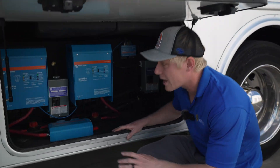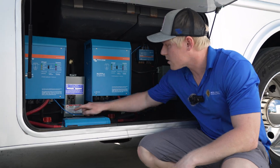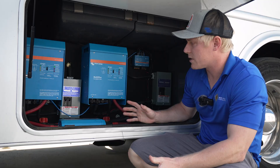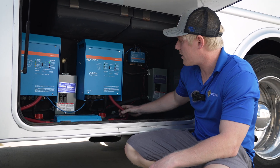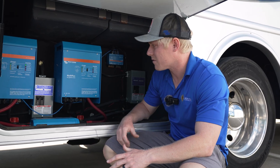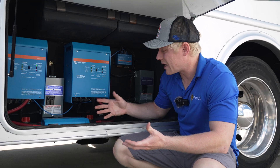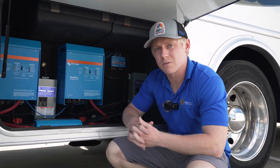Firstly, we found that he has a main battery switch in the other compartment, but they still installed battery switches on each inverter, which really is not necessary. If we simply turn the inverter off and amp clamp this wire, you'll see that there is no standby consumption when the inverter is flipped off. So there's no need for these power switches — all they do is add extra resistance and cause heat to build up in this compartment. So we're going to suggest that he removes them.